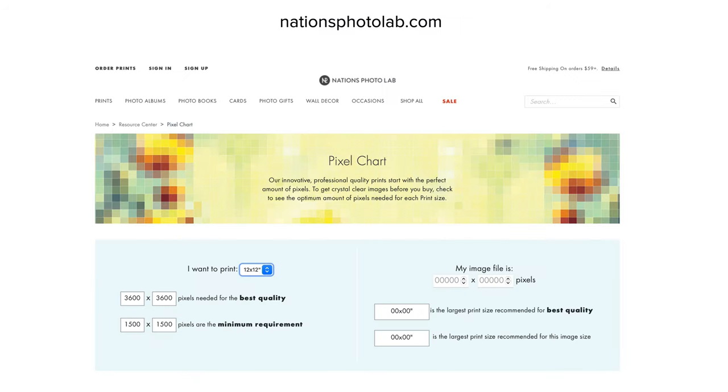I'm going to share with you a really cool resource. This is on the website nationsphotolab.com and there is a pixel chart. I've always known — I've been taught since I became a digital scrapbooker and hung out in forums — that your layout size should be 12x12, which means 3600 pixels by 3600 pixels. When you have those numbers, that will give you 300 DPI. This is a great resource to check and I'm going to show you a little bit more about how you can use it later on.